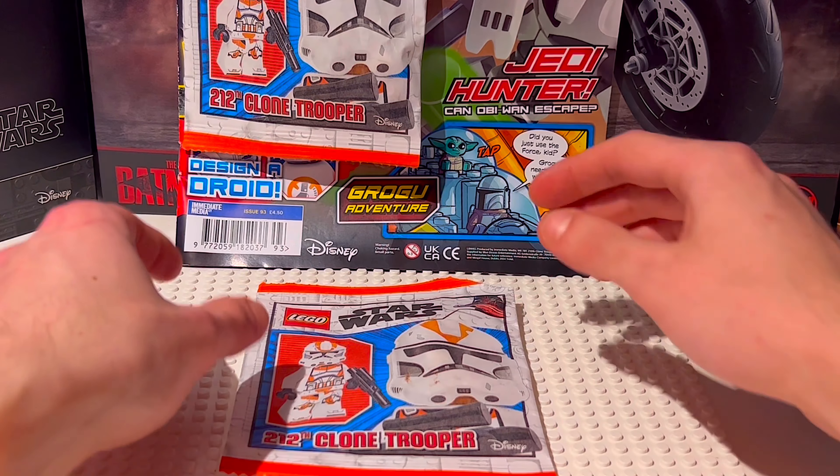As you may know, the 212th trooper was only previously available in the AT-TE released last summer for about £100, which is pretty expensive — so getting this trooper for just £5 is amazing.